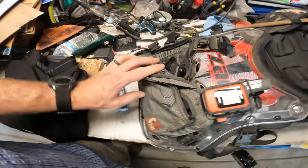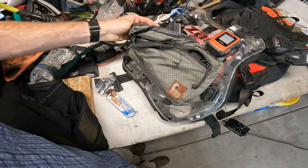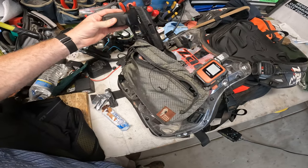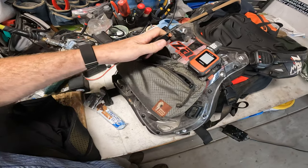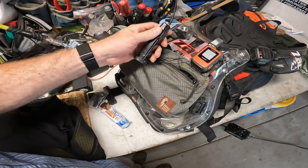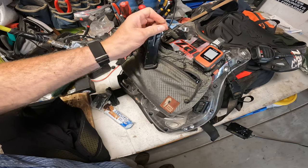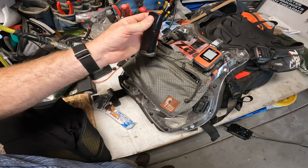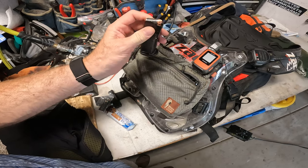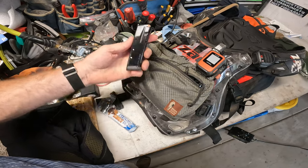I've got my SIG P320 in here. I've got some really cool rounds in here — the Lehigh Defense. It's all copper and that kind of Phillips screwdriver shape is like a reverse hollow point. The hydrostatic shock wound channel is better than hollow points and it penetrates like crazy.